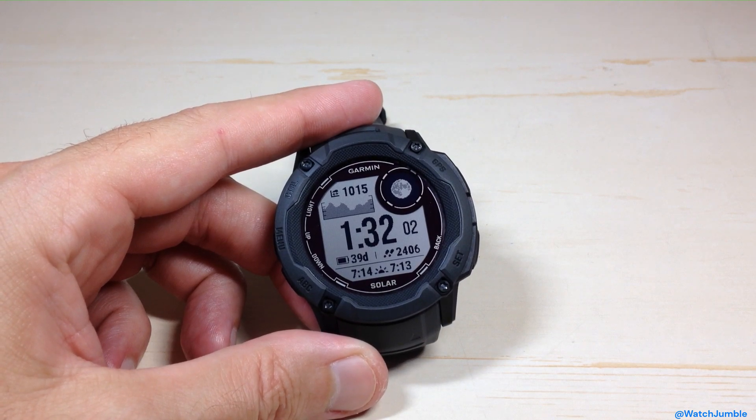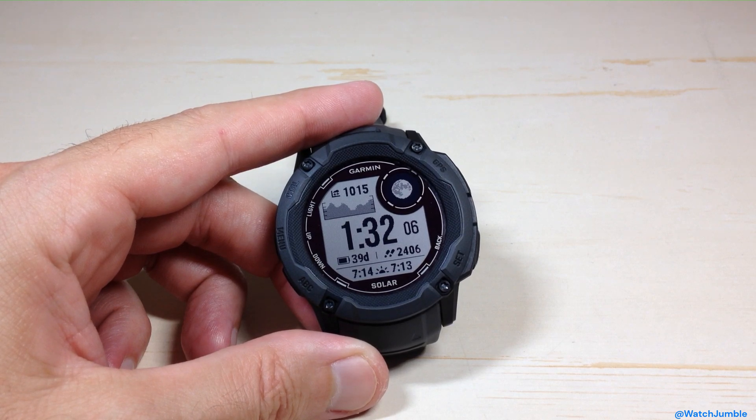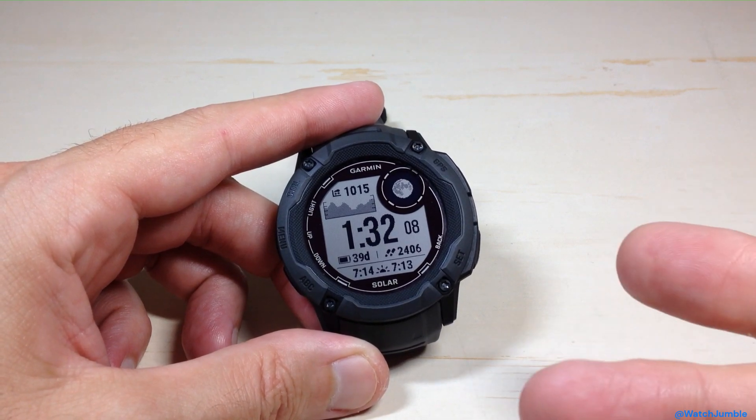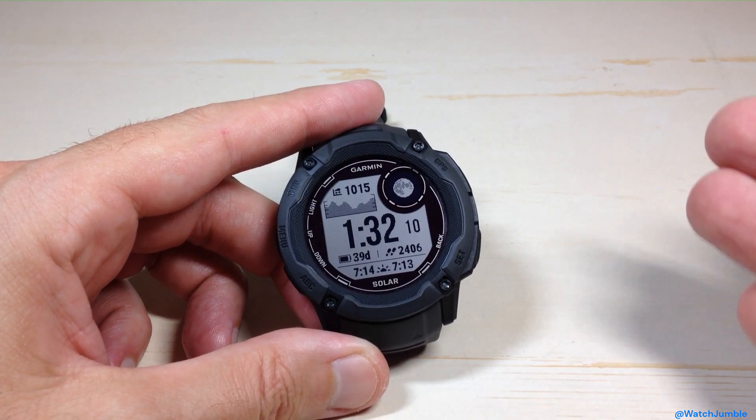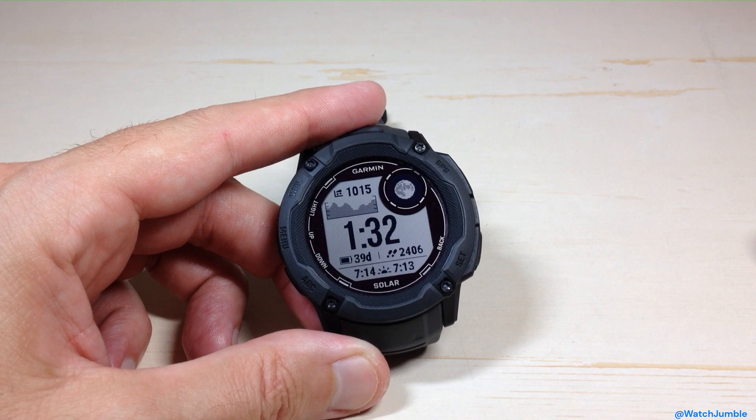Hey everybody, in today's video I'm going to be walking you through the record temperature option on the Garmin Instinct 2X Solar Watch. This is one of my favorite features on these Garmin watches. What this does is it gives you the ability to decide whether or not, when you do a given activity, it records the temperature of that activity.